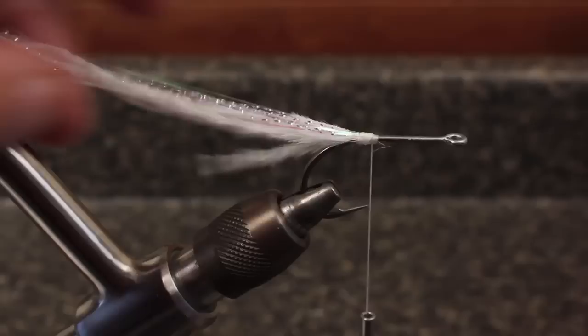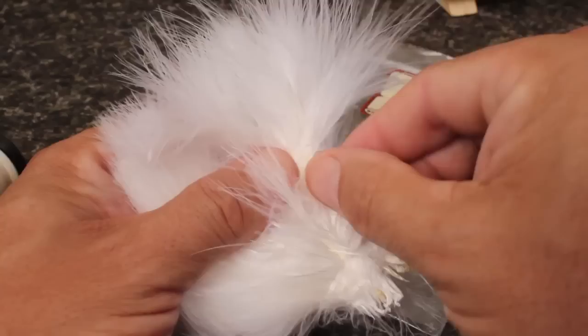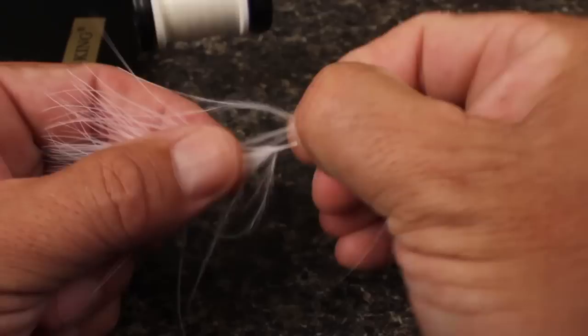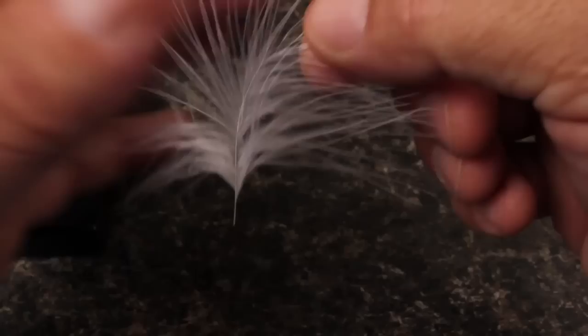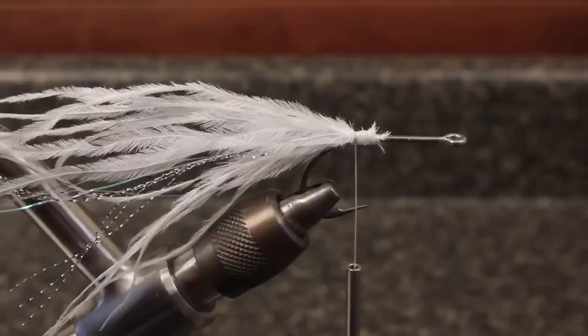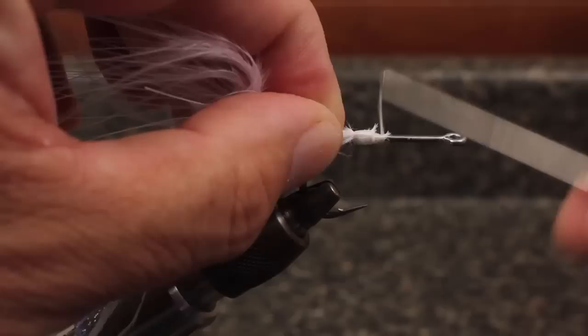Top these with five or six more strands of ostrich hurl. Marabou goes on next and if properly tied in adds a ton of motion to the fly. Plumes or blood quills will work. Strip the nasties off the stem to leave about a two inch marabou segment, leaving enough room at the butt to attach hackle pliers. Find the tip and pull the fibers back to expose the stem, then snip the tip off. While still holding the fibers back, tie the feather onto the hook shank. This will result in a surprisingly robust connection. Even so, be gentle with the next step as marabou stems are fairly delicate.